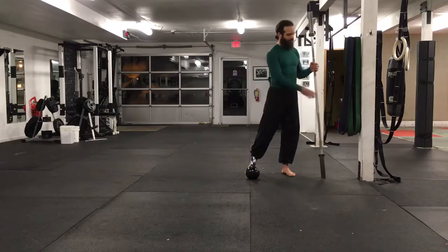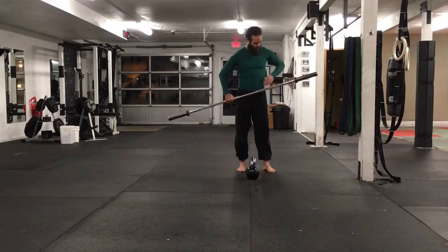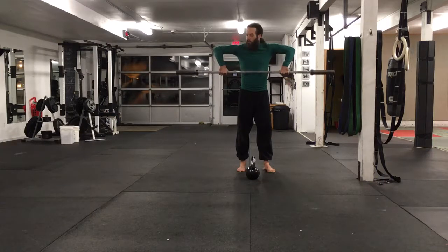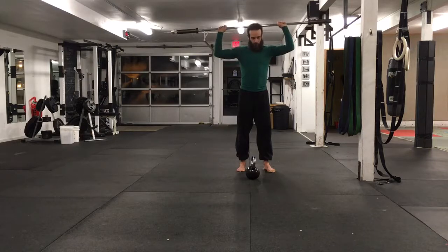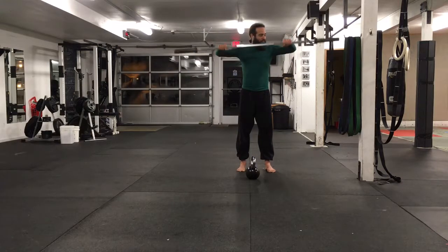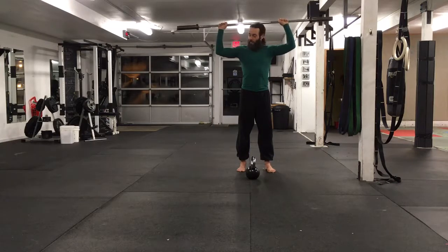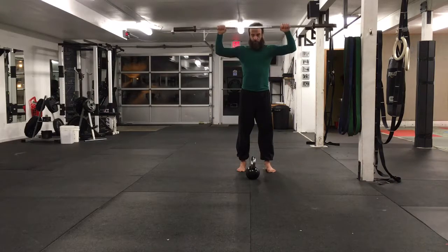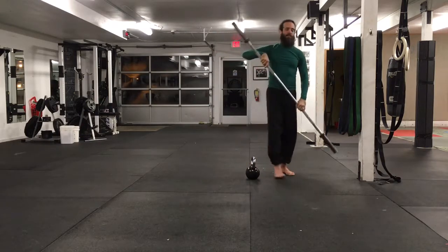Cuban press — this is a funky one. Start here, like the end of a high pull on a clean. But then do exactly the wrong motion to clean: swing it over your head into what I call the goalpost position. Robot. Goalpost. Very rotator cuff intensive.